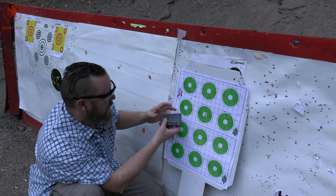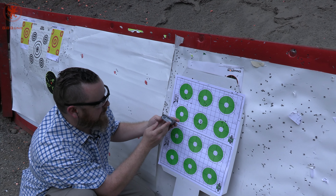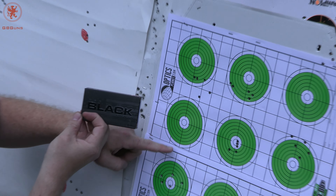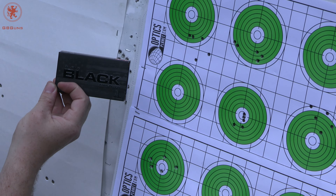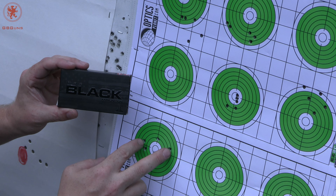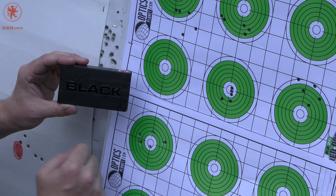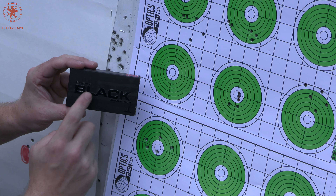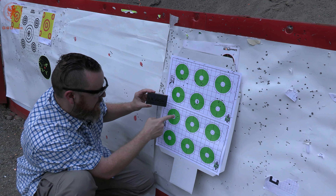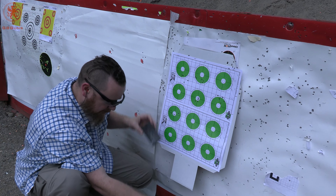Fourth load, Hornady Black 5.56, 62 grain: I was aiming here and hit one, two, three, four, five inches low, surprisingly. But once again, we're looking at about two inches wide at the worst spot. This is common over-the-counter ammo — nothing magical to be expected of it, but certainly some pretty darn good results from this POF barrel.